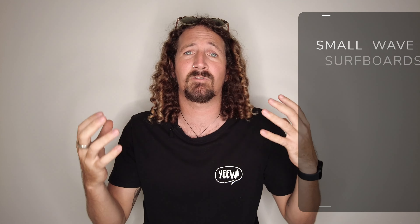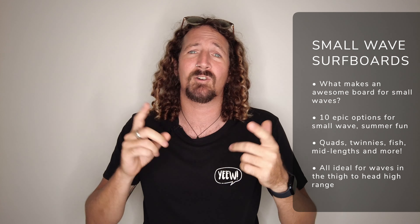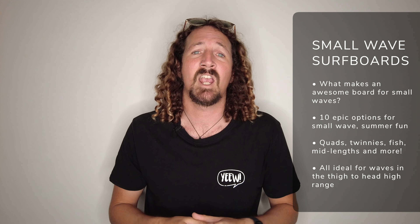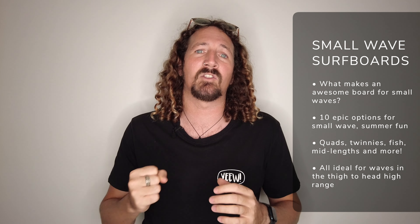There's plenty of boards out there and reviews for performance boards you can do airs on, get barreled on, all that kind of thing. But for most of us, 90% of the waves we're surfing are going to be on the smaller end of the spectrum. Especially coming into the summer months, those smaller grovelly days, you'll need something with a little bit more punch to get you through those flatter sections. So today I'm going to run through 10 epic small wave surfboards you should consider adding to your quiver, as well as some tips and advice for picking the best one for you.